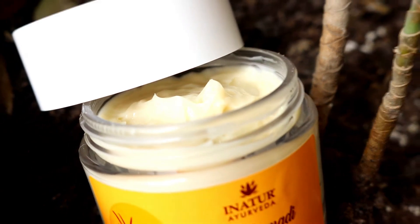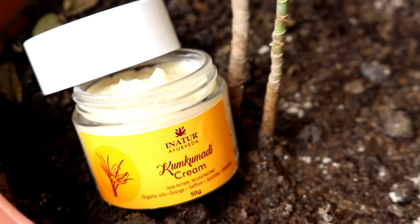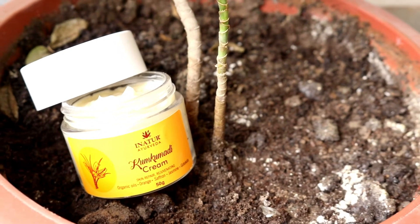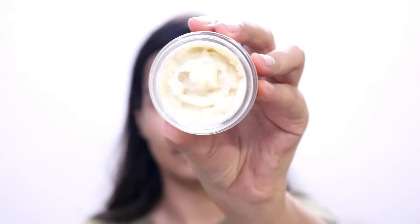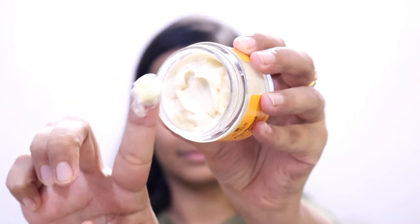Then I like to lock in the serum with this moisturizer. It's a pretty thick consistency but really good and hydrating for the skin. However, I think this would be more suitable for normal to dry skin types and not really for the oily skin family. It retails for 950 rupees for 50 grams and comes in a tub packaging. The main ingredients are orange, saffron, and jasmine. It takes a little bit of time to absorb — you have to massage your face well — but I don't mind that. I'm from the dry skin family, so I like this one a lot.